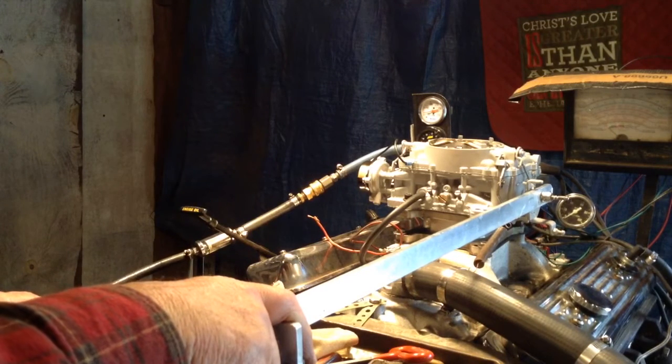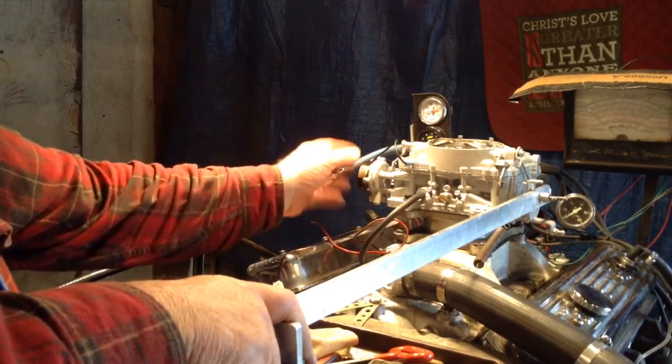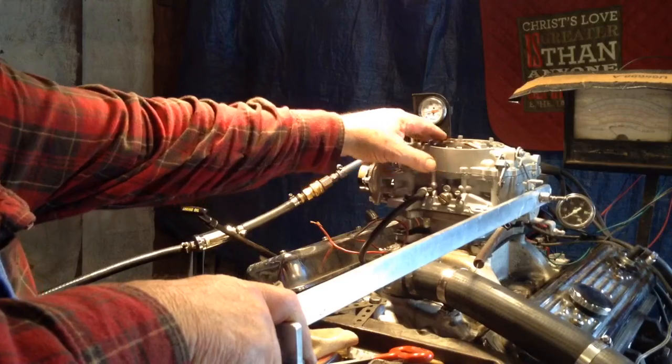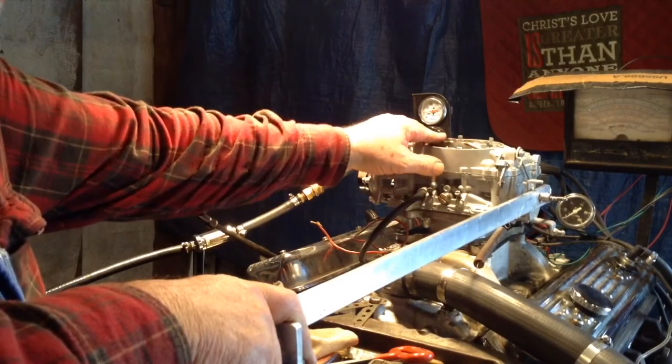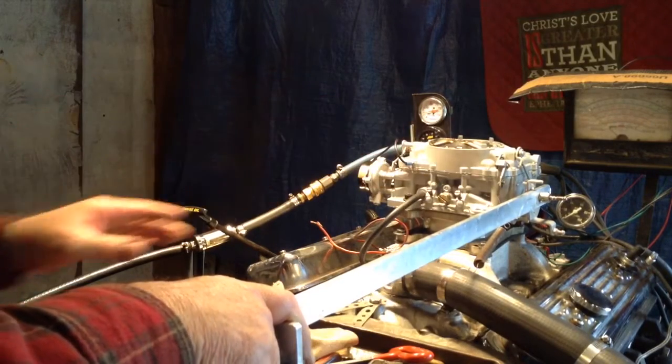Okay, now here's your electric choke. Of course, you know about that. It's your ground. You'll get instructions on how to put your hot wire on and how to set it, because we ship them out turned off so that there's no problem to interfere with the function.